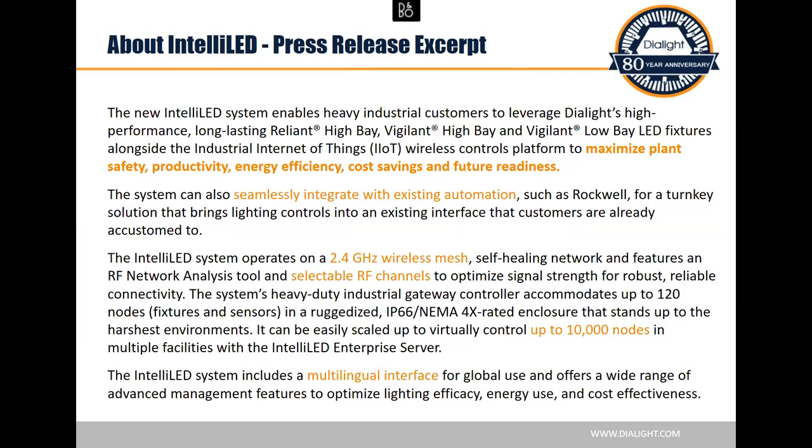So this was a press release, but the key things in orange are: maximize plant safety, productivity, and energy efficiency. Usually when we're selling LED lighting, we're talking about energy efficiency — saving money through longevity and low maintenance. But the fact that we can now connect to Rockwell means you're going to see safety and productivity improvements that are new values you can't really get with anybody else, because nobody else connects to Rockwell.